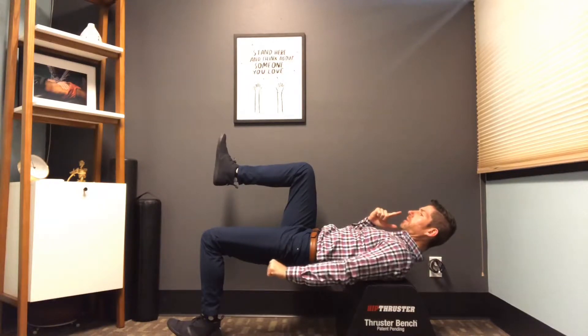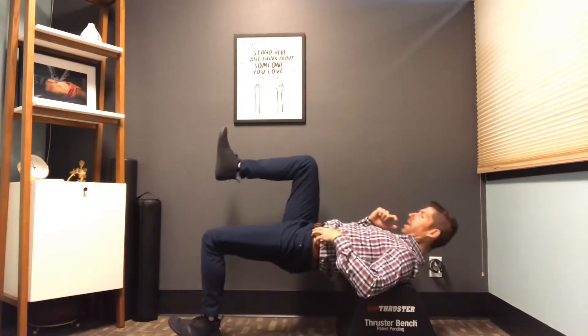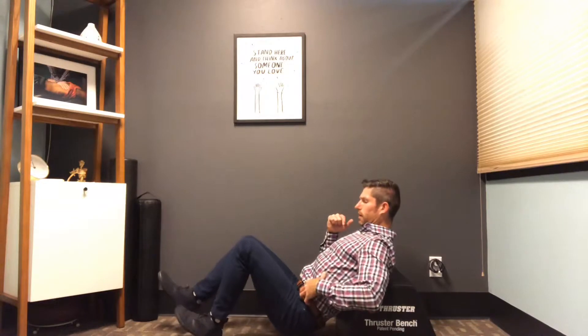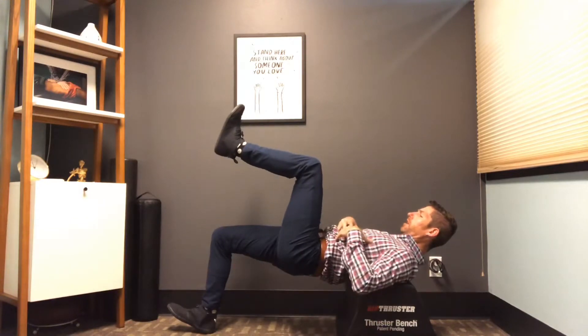Focusing on squeezing or contracting the glute and hamstring, hold, slow on the way down, and then repeat. Drive up, pause, slow on the way down. Driving up the other side — same thing. I bring this leg up.